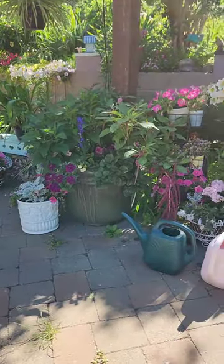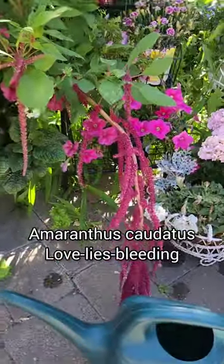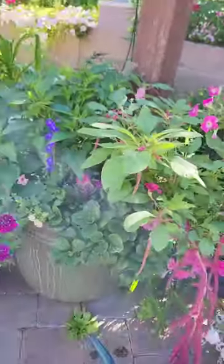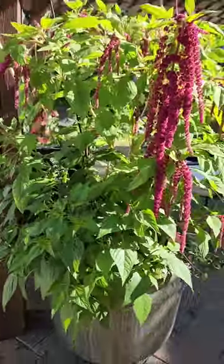This plant is called Love Lies Bleeding, and you can see these beautiful long plumes of flowers here. Quite cool looking. Goes great in planters — I've got another one here that looks pretty cool. This one's getting about three feet high.